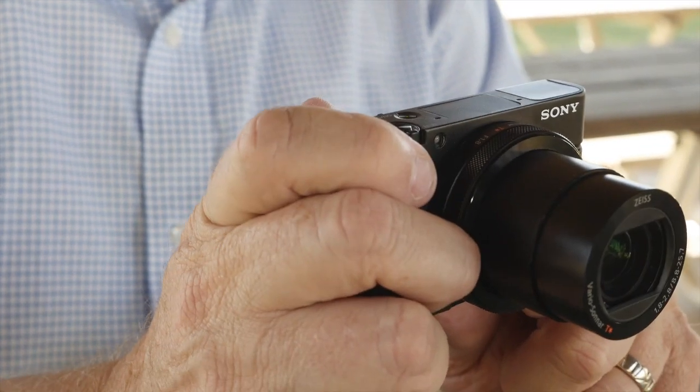If you're familiar with Sony cameras, it operates very much the same way menu-wise and so forth. To power the camera up, we just push the top button here and the lens extends. It's got an equivalent lens of 24 to 70 millimeters, so it's not a large reach but it's a normal, very usable reach.